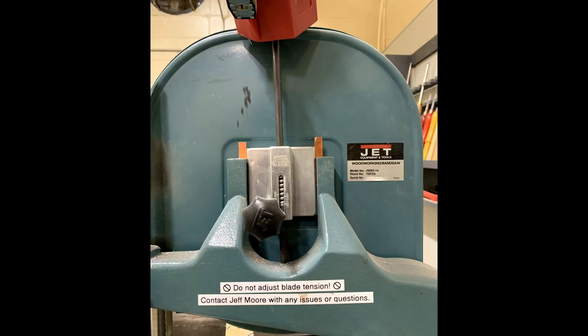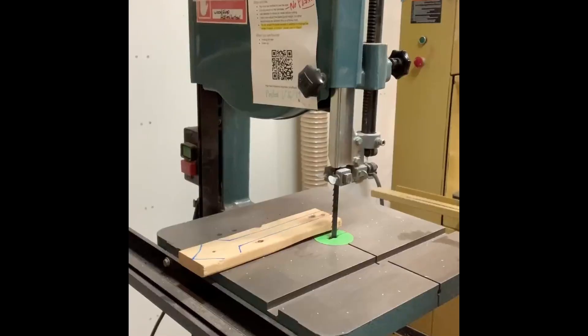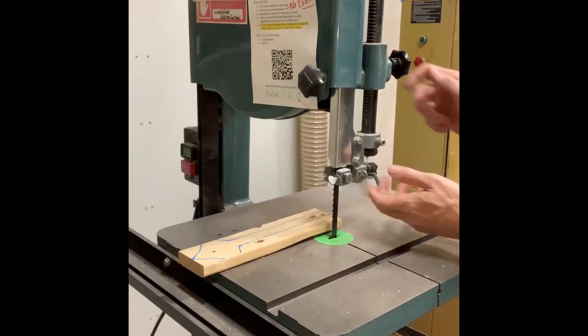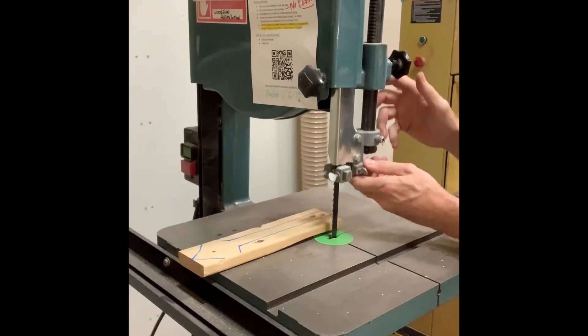Never adjust tension without permission from the shop captain. On both saws, the blade guard should be set slightly above your material height. This provides the most support for the blade while cutting.